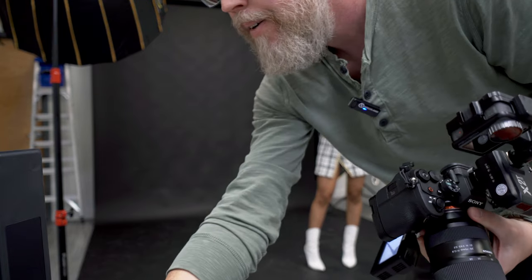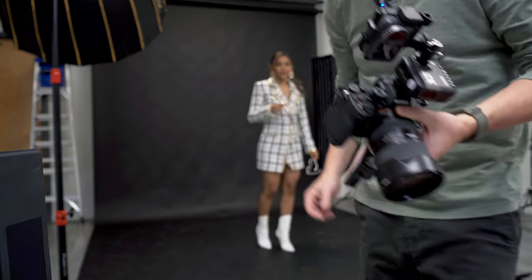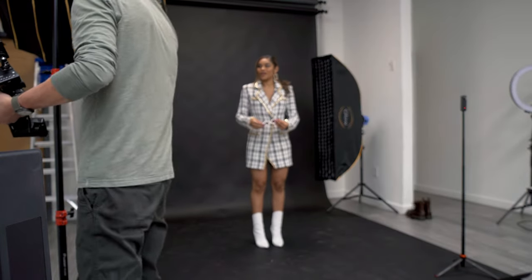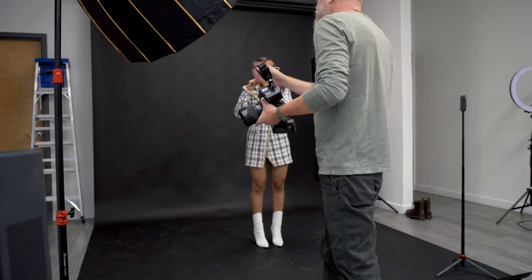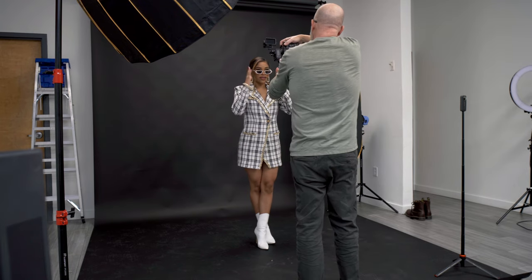Maybe the light didn't go off on that one. Let's get these again — something is not happening. Oh, well, that's the problem. That could be why — where did my light go? All right, same thing again, but better.